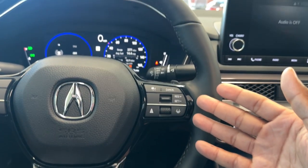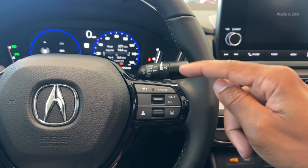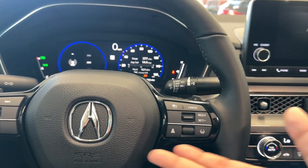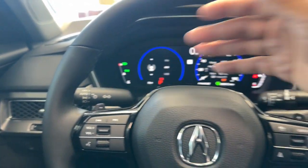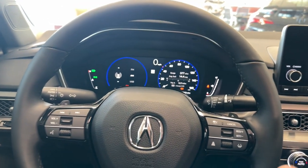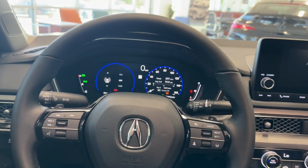This side of the steering wheel is for Acura Watch — that's what they call it. You have cruise control: cancel, resume, set, lane keep assist, and adaptive cruise control. Very Honda, very familiar. You do have paddle shifters on the back, which you can get on the base Civic too. But the base Civic and the base Integra are night and day — you're looking at two very different types of cars, and you get a lot more standard in this guy versus a base Civic.